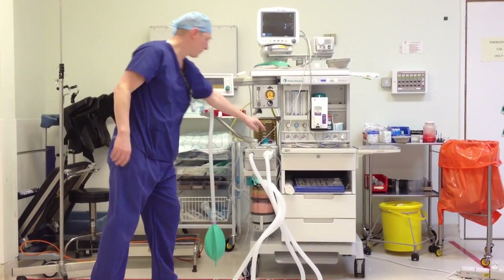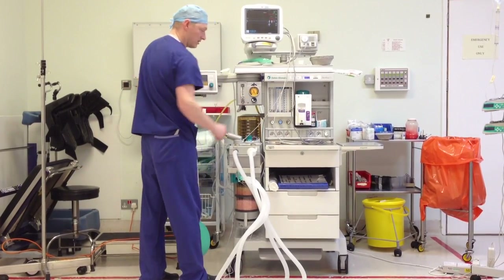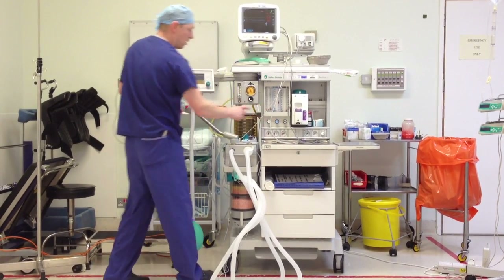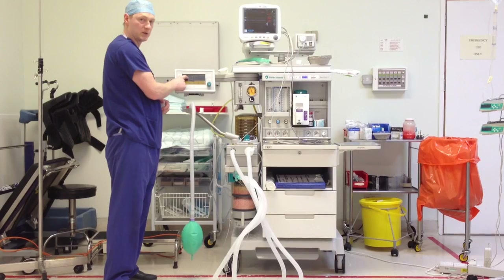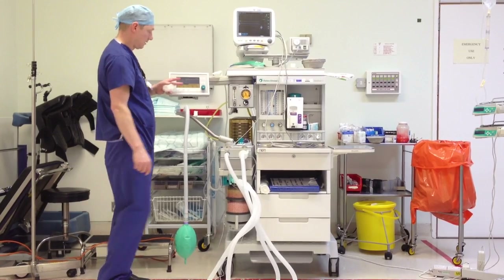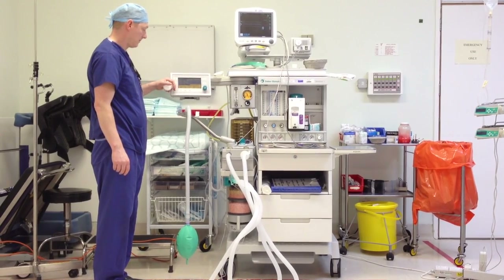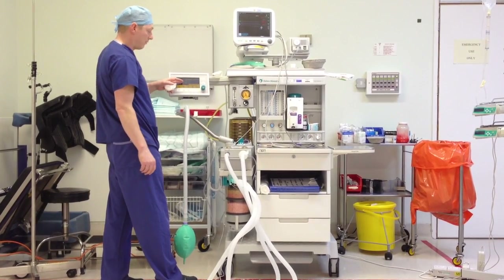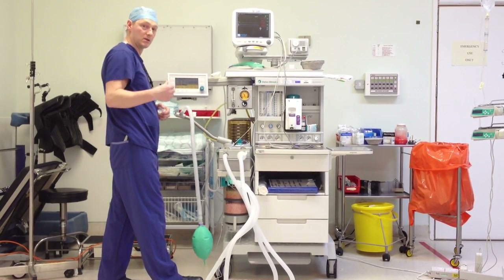Another check you can do is the hypoxic guard — it's called a Link 25 test. Your nitrous and oxygen are set to the ratio of 3 to 1. Turn your nitrous up to 3, oxygen to 1. Make sure that stays there. More importantly, check your oxygen percentage — that should be between 25 and 30. Drops down to 27 here. If that was over 30 or below 25, you'd calibrate the sensor. If it happens again, change the sensor. If it's still giving a wrong reading, the machine needs servicing.